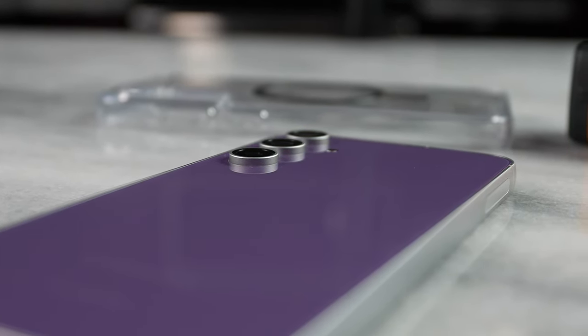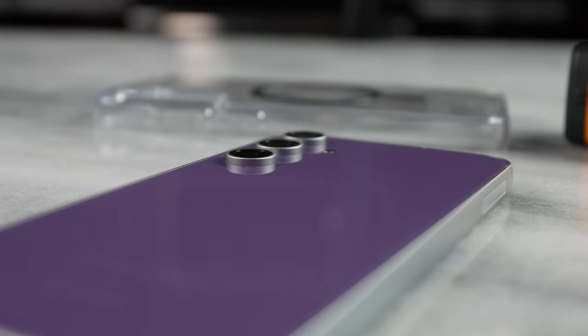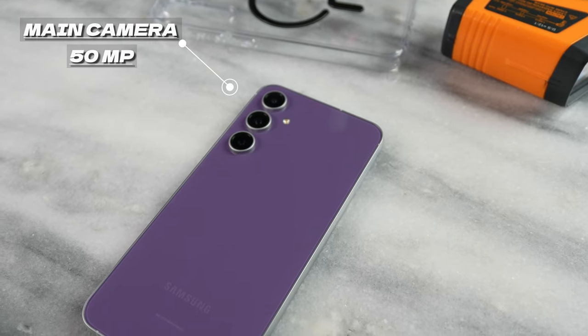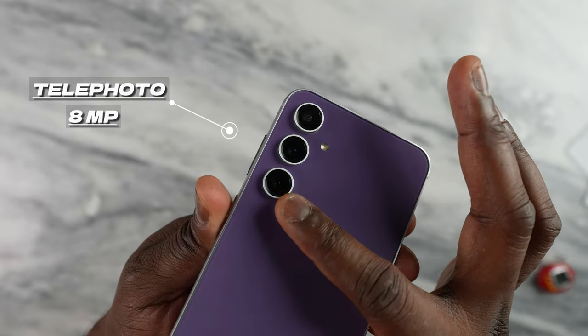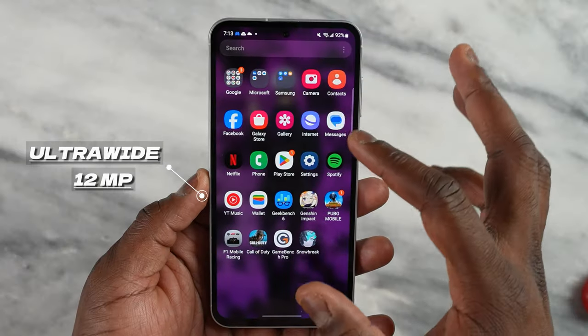Now you're going to ask about the camera. They have a new camera system on here, at least for the FE devices — the main camera is 50 megapixels, an 8 megapixel telephoto, a 12 megapixel ultra wide, and the selfie camera is 10 megapixels. Instead of me talking more about it, take a look at what the camera actually brings to the table.